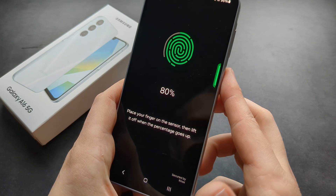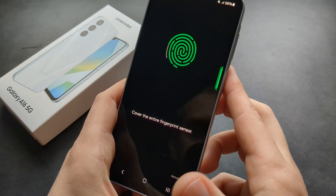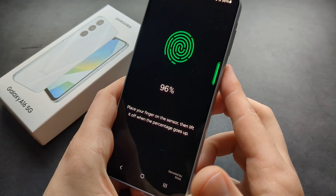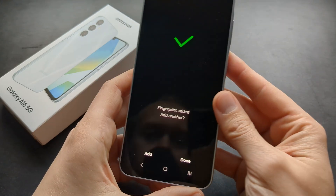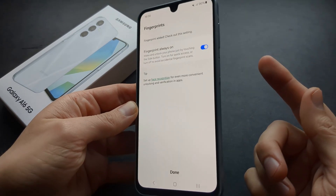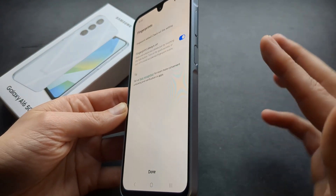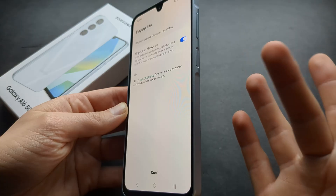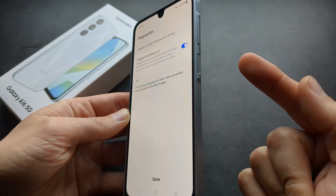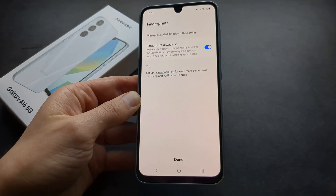It actually takes quite a long time to properly cover everything, so simply keep trying until done. You can obviously add your fingerprints for other fingers as well. For example, if you try to unlock with a different finger but you've only set up fingerprint for one finger, you won't be able to do that.